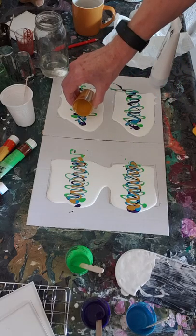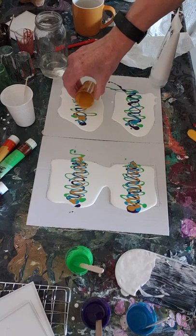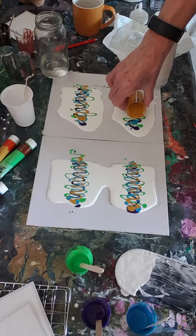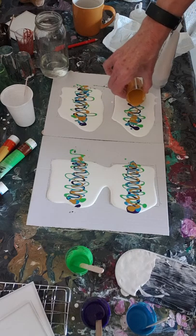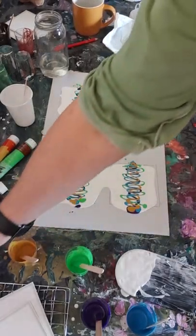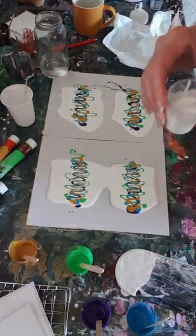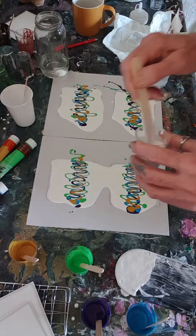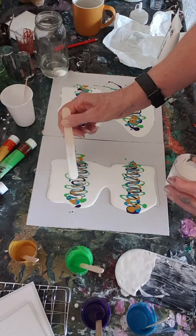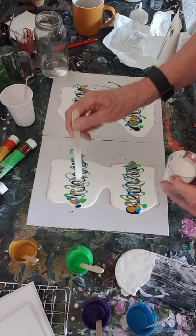I'll probably end up having to do something like - I don't know - swipe them all, because I'll end up with a real mess. Right, I'm just going to put a little bit of white on top of each of them. I'm just going to dribble the white, so I don't get too much.